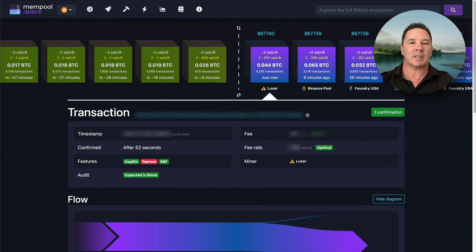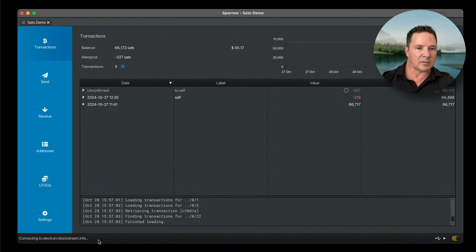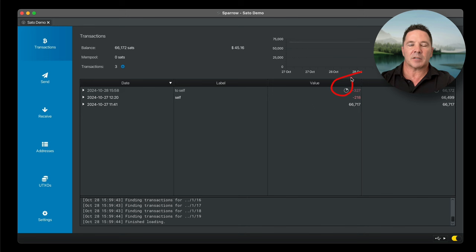Let's go back to Sparrow Wallet. For some reason it's not showing confirmations on the wallet here, but I'm sure it will show up very soon. It says disconnected — toggle the switch to reconnect. And there it is — the transaction is now showing that it's been confirmed.